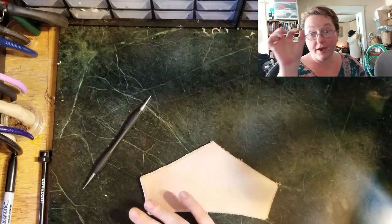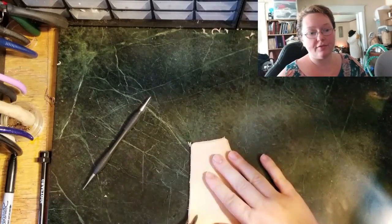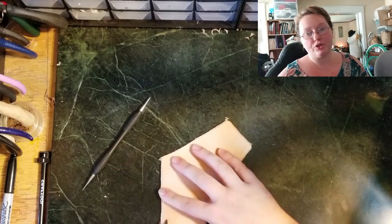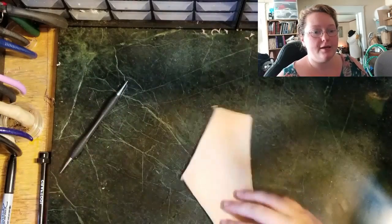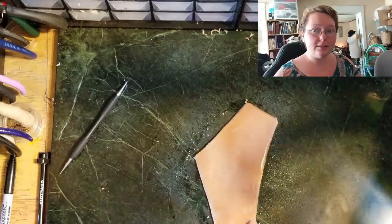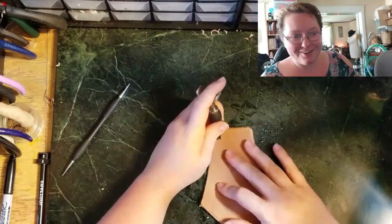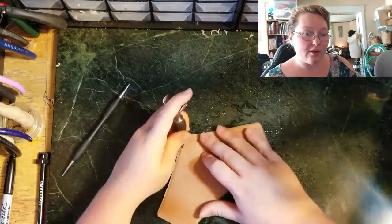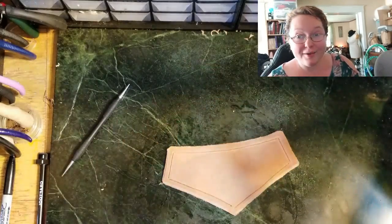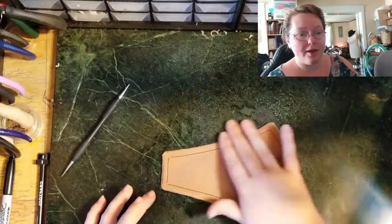I start with a wing divider, etching along the edges of the piece of leather. I had cased it like an hour or two before so it was a little damp, but I did spritz it with a spray bottle to wet it up a little bit. I'm cutting with a swivel knife into those lines I did with the wing divider. At this point I thought I was just going to do a border on it, dye it, and call it done — just a real simple piece.